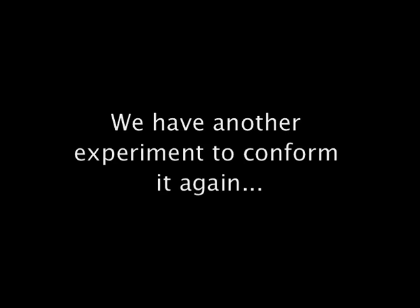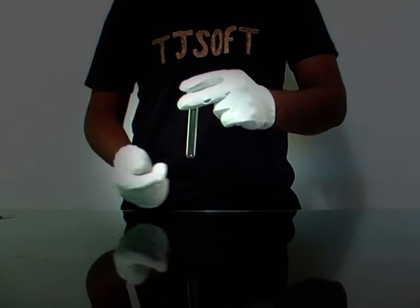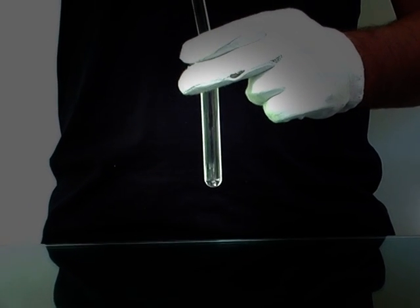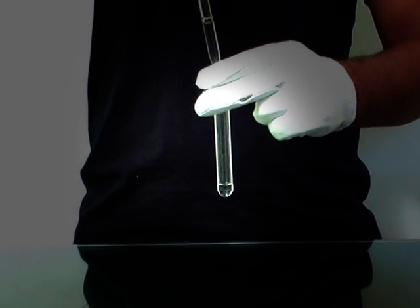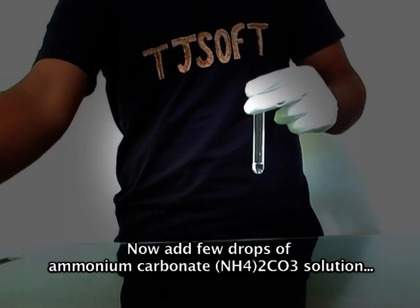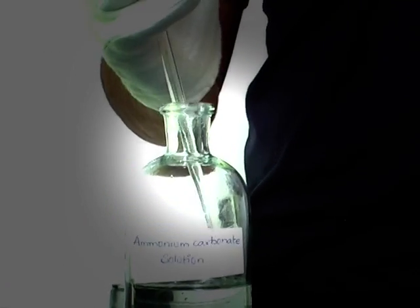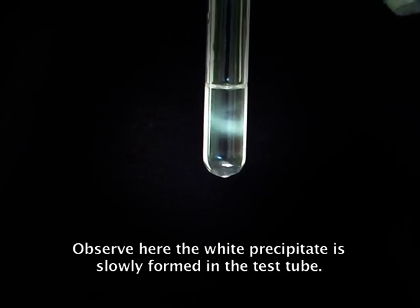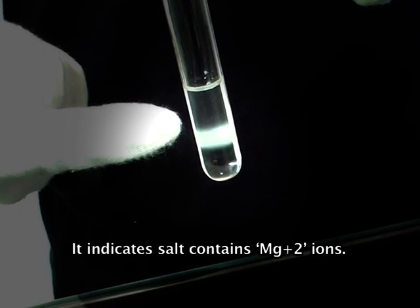We have another experiment to confirm it again. Take another test tube and add few ml of original solution to it. Now add few drops of ammonium carbonate solution to the original solution with the help of a filler. Observe here the white precipitate is slowly formed in the test tube. It indicates that the salt contains magnesium ions.